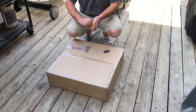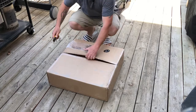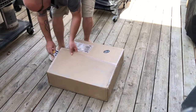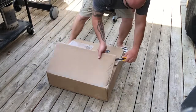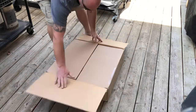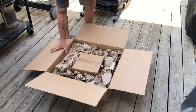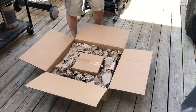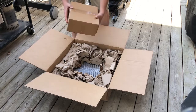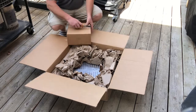Let's open this up and see what we got here. Get our knife, cut it across that way. It looks to be packaged nicely. We got a box inside of a box — must be hardware inside of that one. Let's give that an open up.